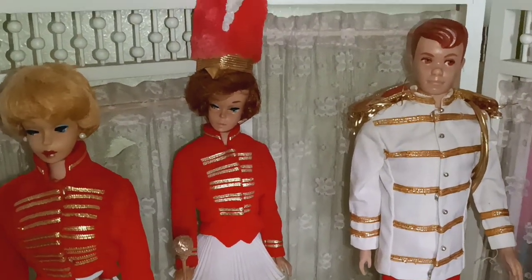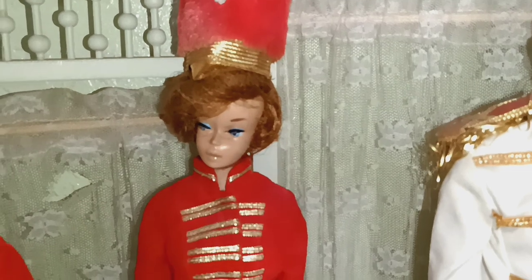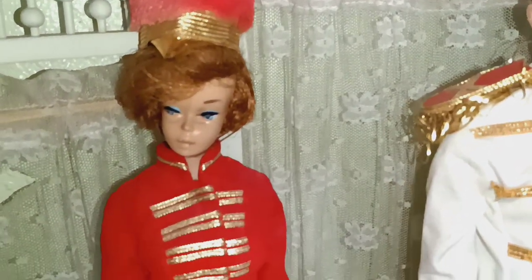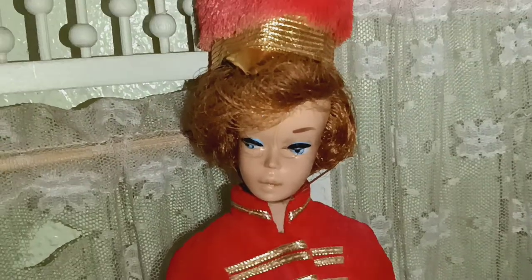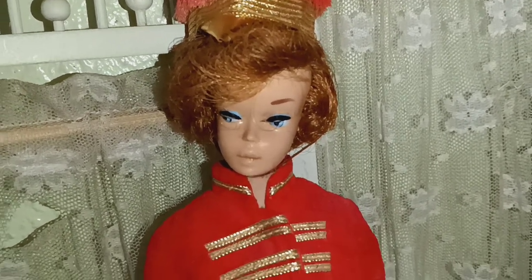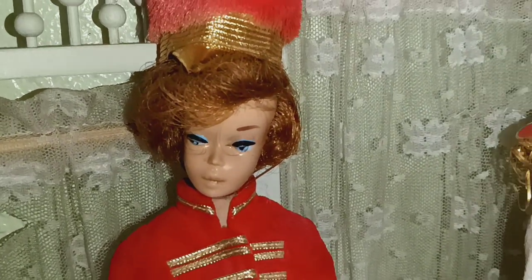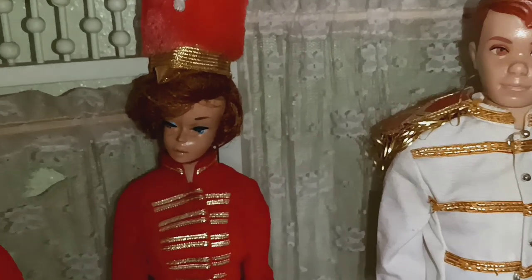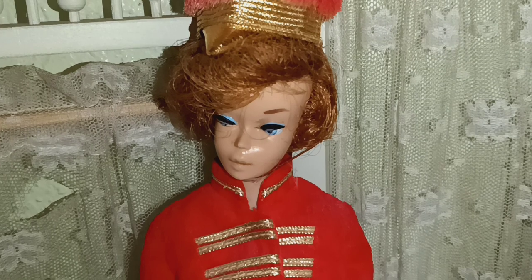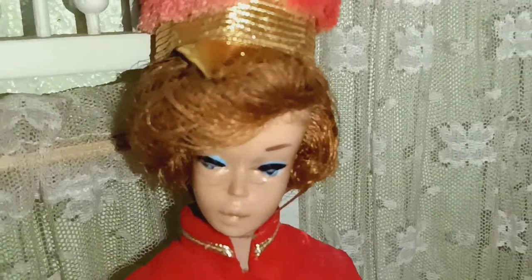When I first noticed that there were two looks — when I was really new with Barbie collecting — I noticed that these Barbies right here were being sold for lower prices because they were being described as a greasy face. She came the way you see her now, with no color in her lips. My other bubble cuts and some other vintage Barbies have white lips, so those have become oxidized. But with these first issue ones — I think they're first issue because they have a very small head compared to other bubble cuts.